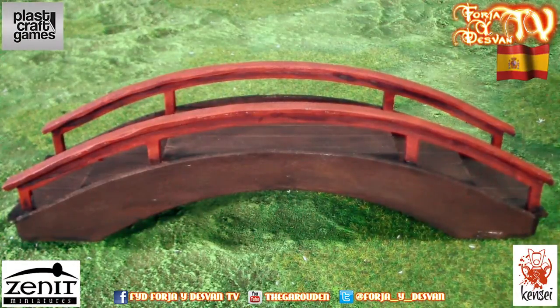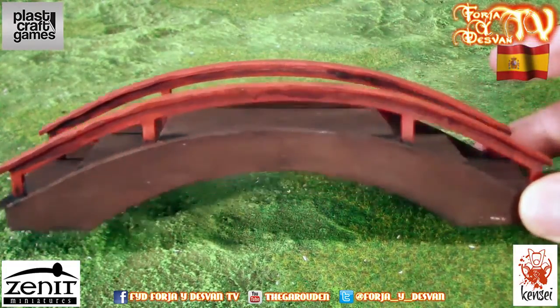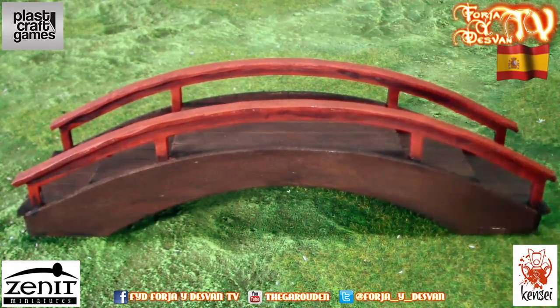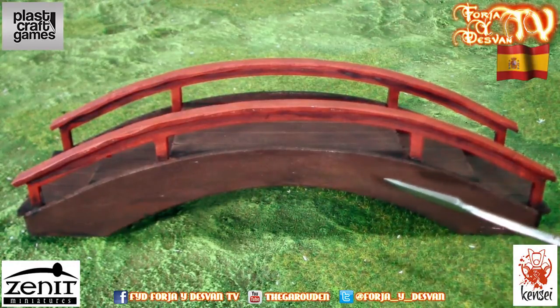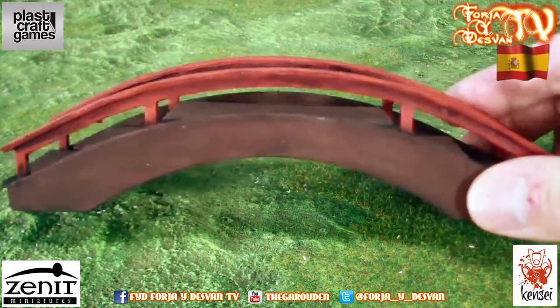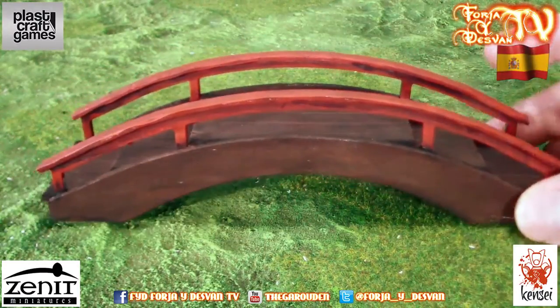Here we have the Fouquet Bridge one. As you can see, we have achieved really good results. About the painting: we used brown and red — brown for the wood, and red for the handrail. We also used two washes, black and brown. For the wood, we mixed brown and black 50-50, and gave it some highlights with different browns. For the red, we used only a brown wash with other highlights in red, so we can create some really nice shadows. Here you can see them, and our work looks better.